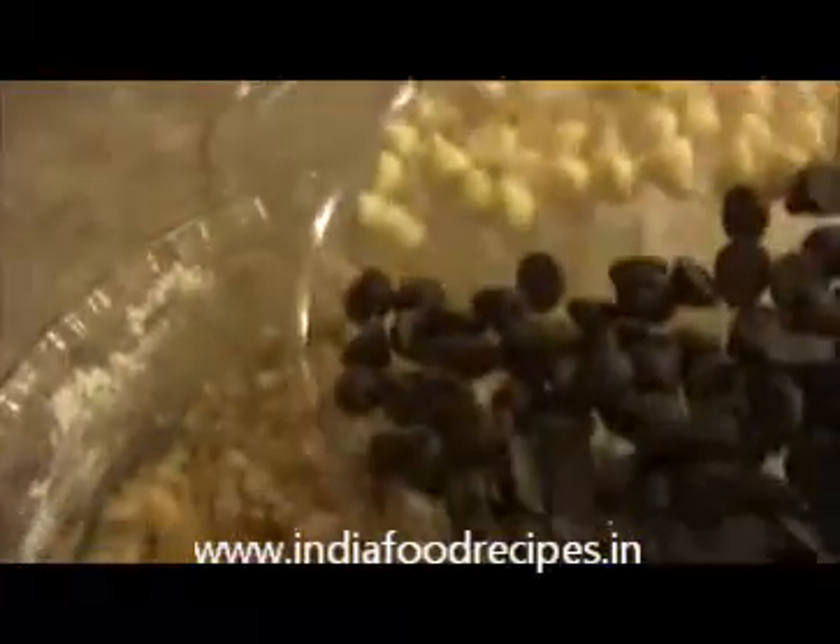Now I'm going to put in the chocolate chips and mix everything together using a folding method — like this. Our oats biscuit dough is ready. Now I'm going to place a spoonful of mixture onto the baking tray, which I've already lined with wax paper.